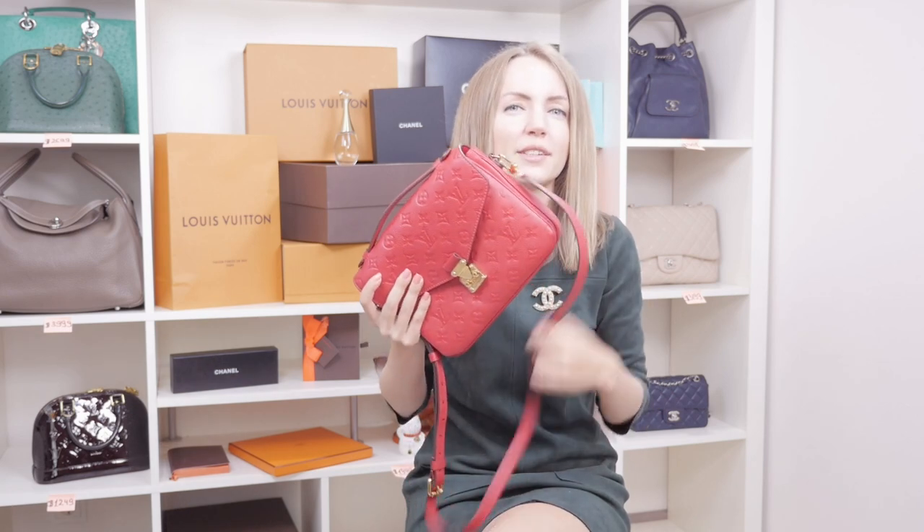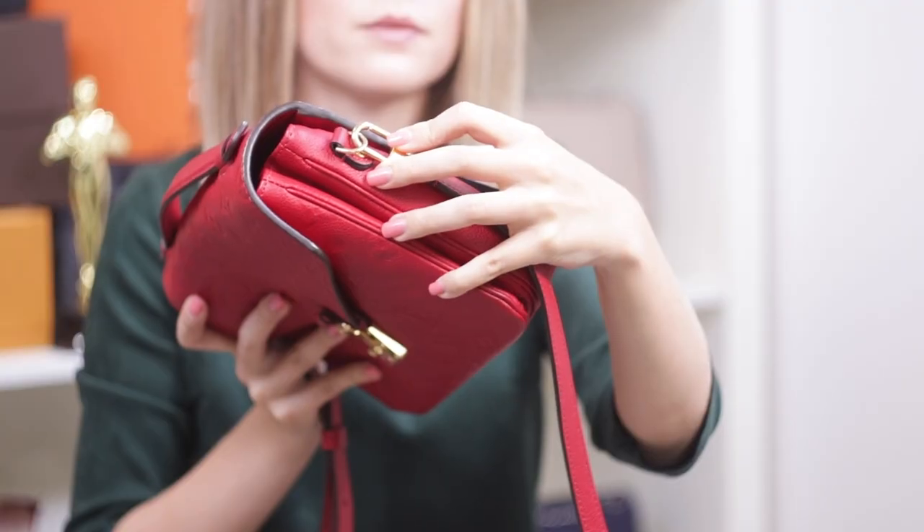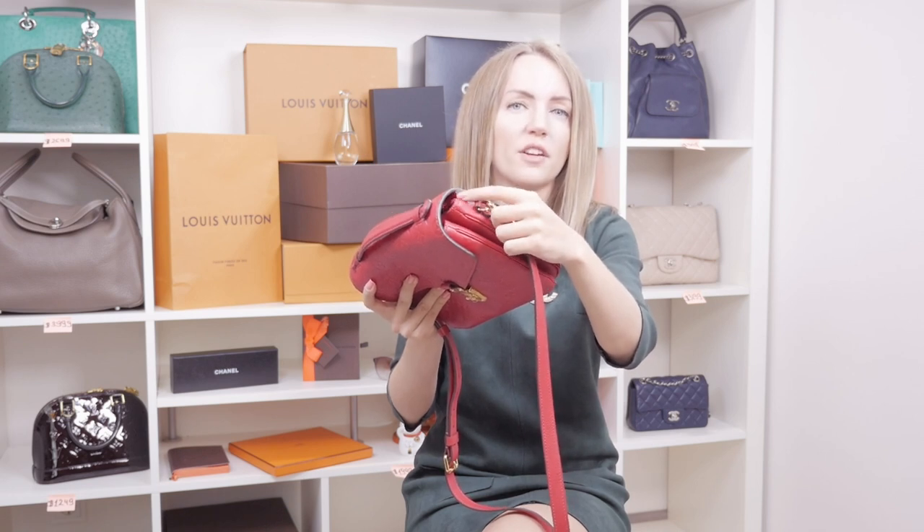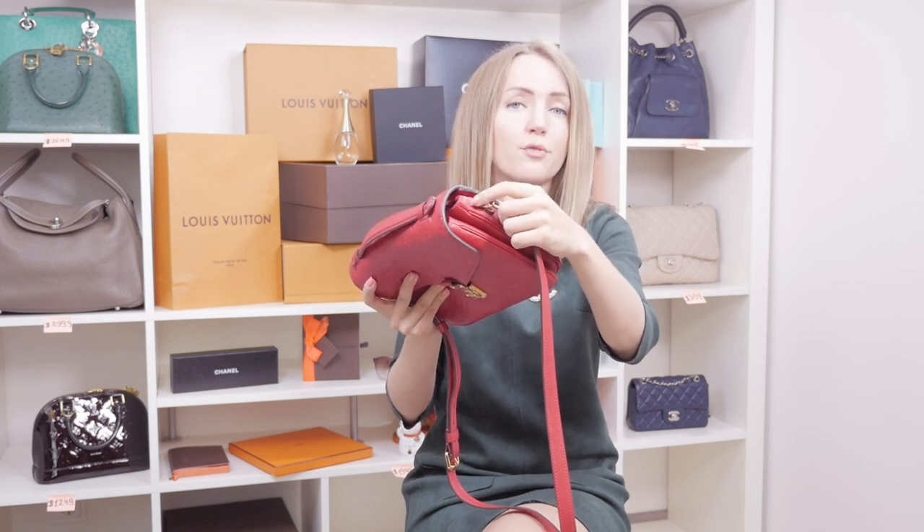The only signs of wear I've found on this bag are from the hardware. Louis Vuitton hardware gets a slightly grayish or black tone after use, and you can spot this on the leather very close to the hardware as well — a small grayish spot where the hardware has been rubbing against the leather. These small imperfections are very easy to remove, and let's do that live.